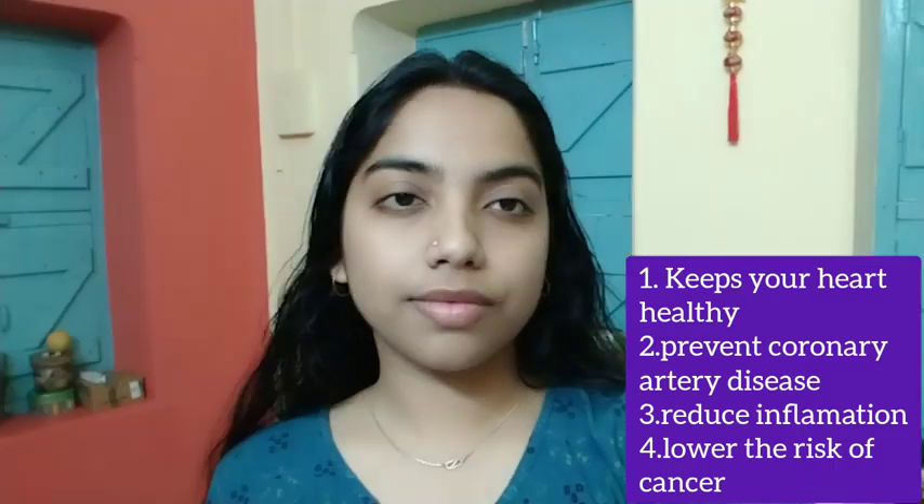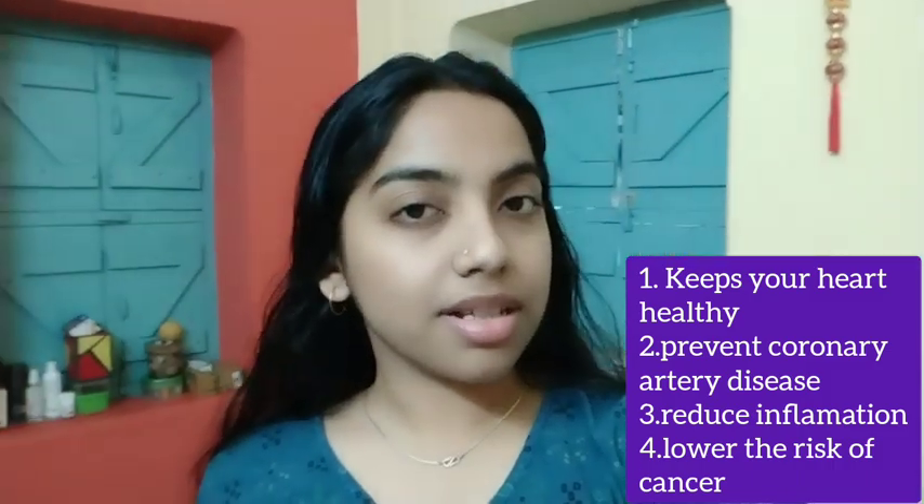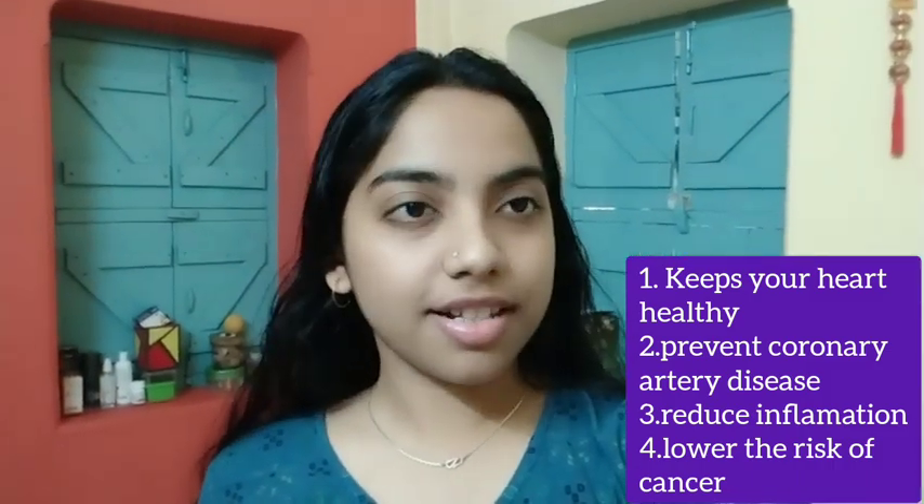Red wine keeps your heart healthy. Due to the presence of antioxidants, it will prevent coronary artery disease, reduce inflammation, and lower the risk of cancer.